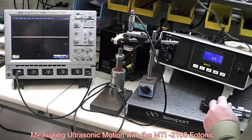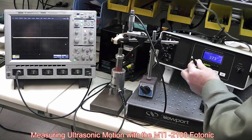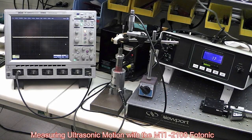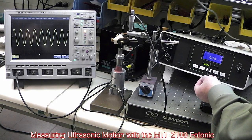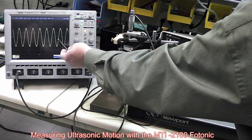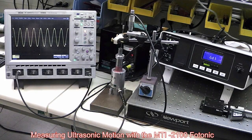We'll activate the horn now and look at the motion. You can see we're sensitive to seismic motion too, so we have to be careful we don't jiggle the bench while we're doing this. I've activated the drive — we're seeing about 640 microinches of motion, which is about correct. Looking over here on the oscilloscope, we can actually see the AC waveform being produced by the ultrasonic horn.